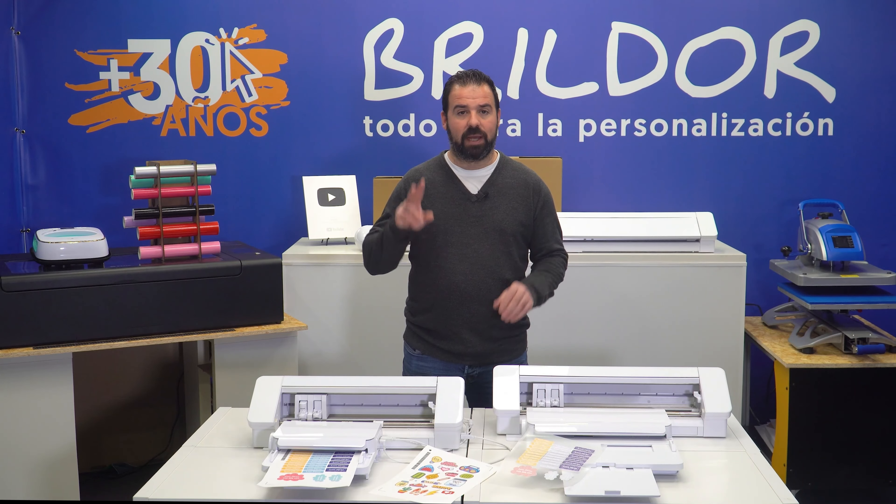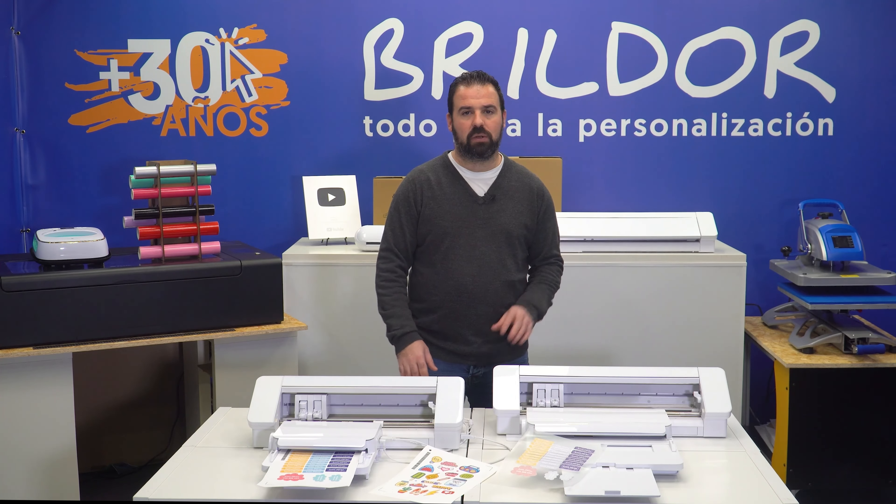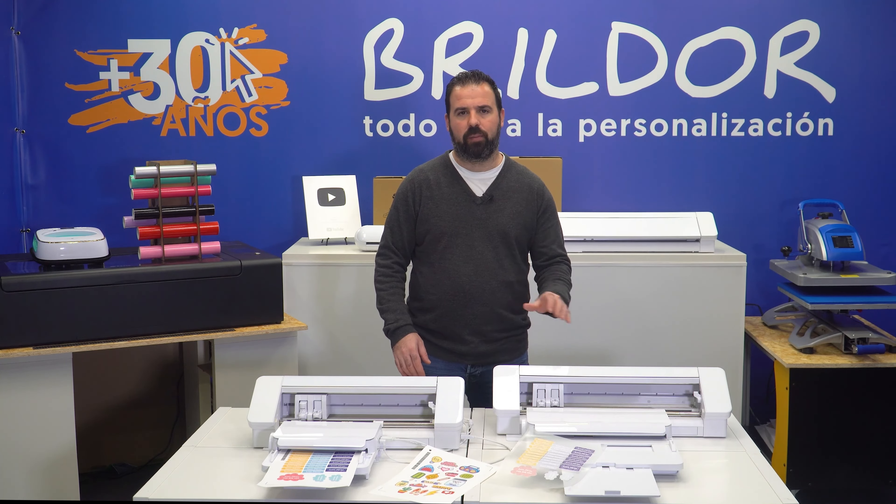The Silhouette Auto Sheet Feeder comes in two versions: the A4, suitable for the Portrait 3 and Cameo 4, and the A3 Plus for the Cameo Plus and Cameo Pro.